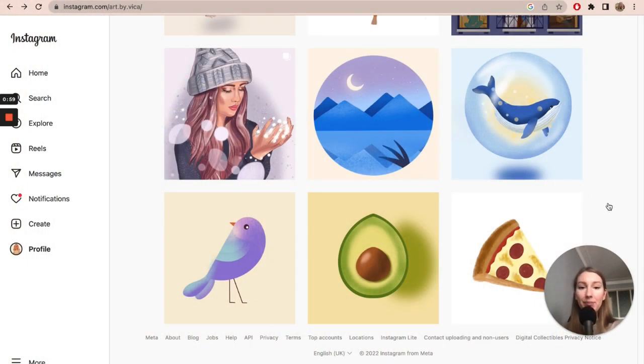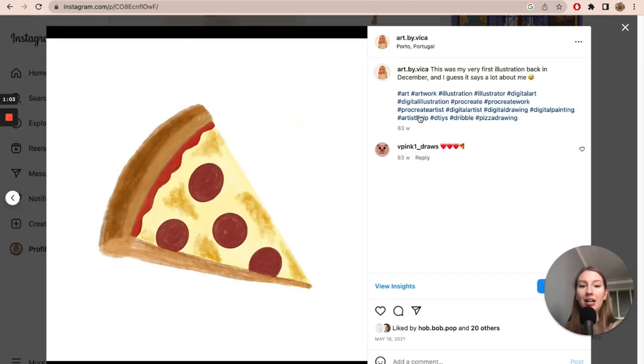I scrolled all the way back to my first ever artwork that I posted. You can see here that it was posted on May 16th, 2021. But as I've said, I started drawing at the end of 2020 at Christmas time — that's when I created my art account. That wasn't drawn in May. That was the first tutorial I've ever done on YouTube. It was a Bordeaux brush tutorial.